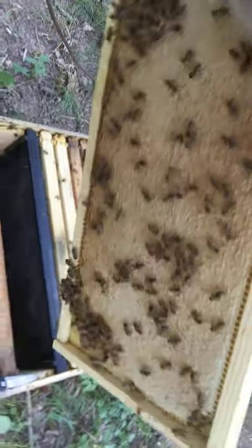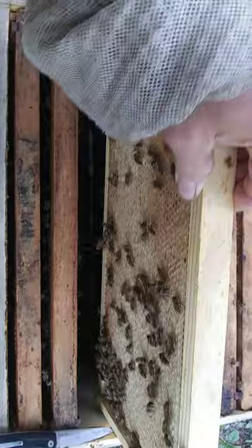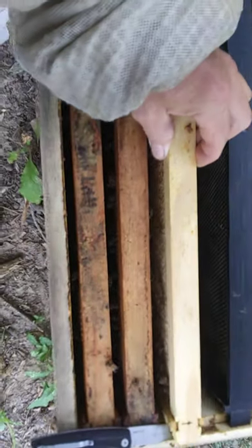Full frames. And though our flow is almost a trickle, still finding some. I need to extract. This hive is almost full.